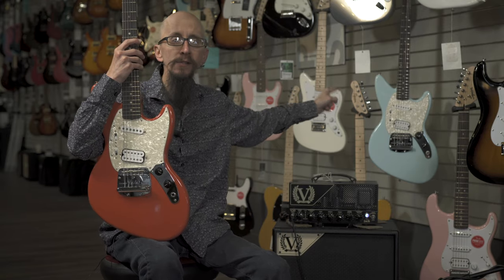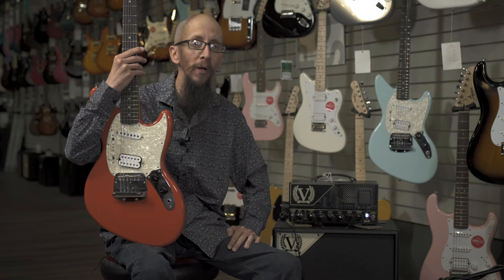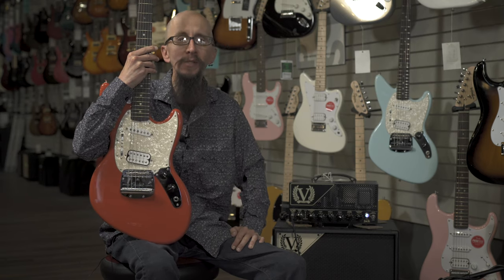It comes in this wonderful fiesta red and a really awesome looking sonic blue. You can find them at moreguitars.com or at More Music in Evansville, Indiana.